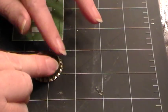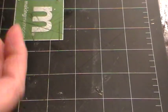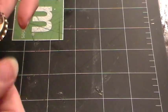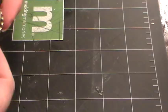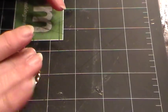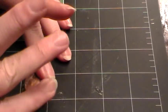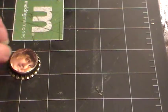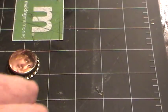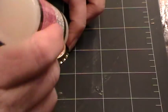Set your picture down and just make sure — just press down all around, almost do like a steamroller on her with your finger. You just want to make sure that there's no bubbles in the paper.